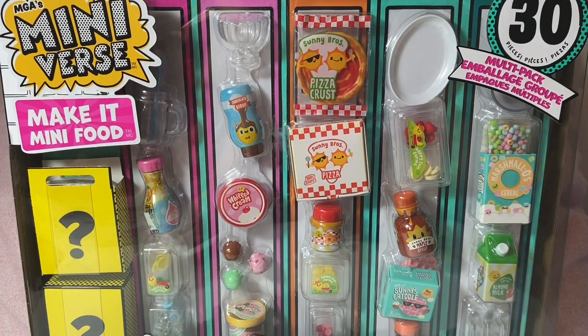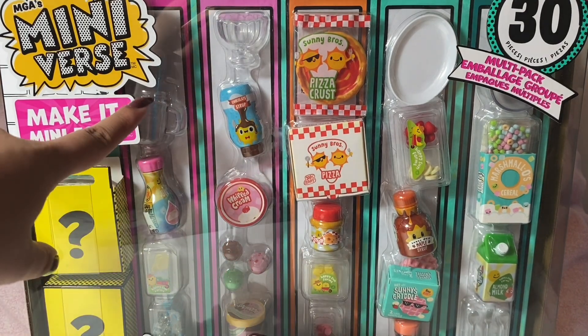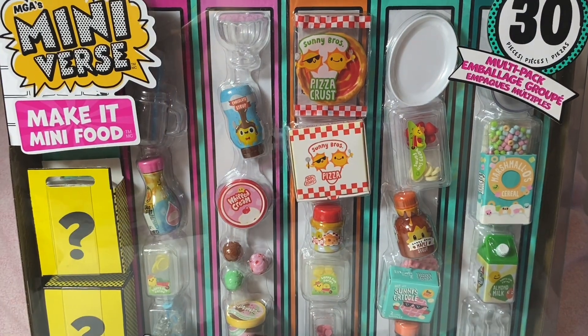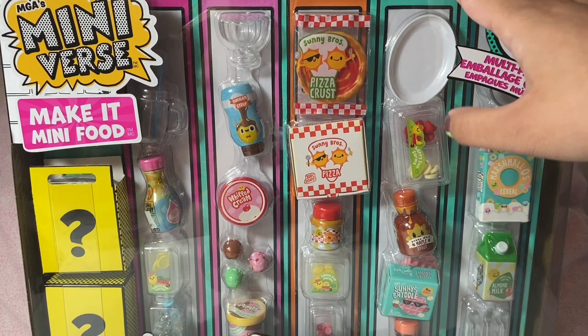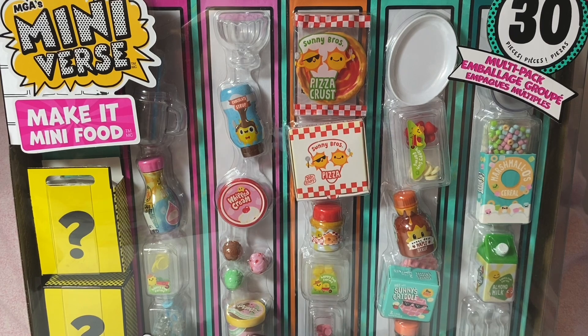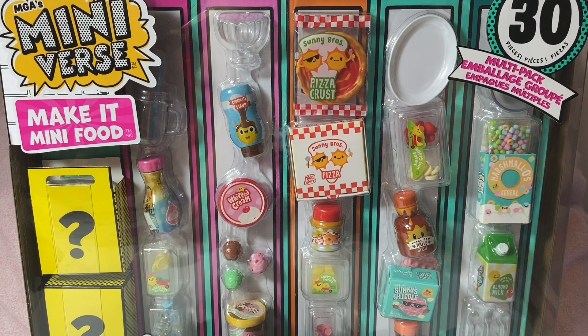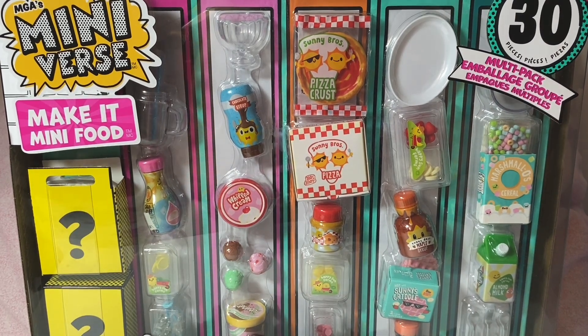Salutations, Legion. This is YU Verge, and today I have the Mini-Verse Make It Mini Food Multi-Pack with 30 pieces. You can make these little foods which are not edible because they have UV resin. You let them dry in the sun or under a UV light, and they make these little miniature foods. So let's see what this pack has to offer.